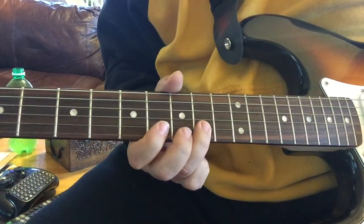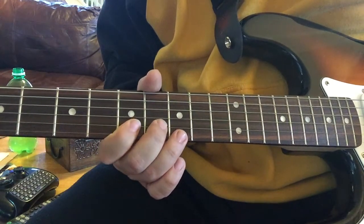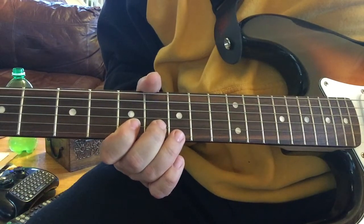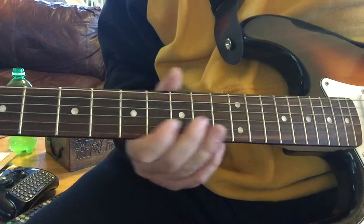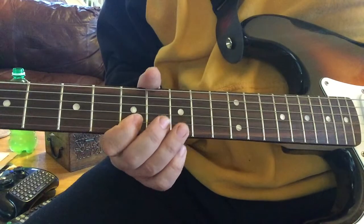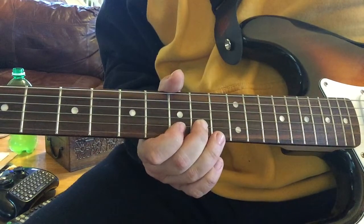And then we go fifth string, seventh fret. These are all seventh fret — if I've been saying five, I apologize. This is seventh fret. Seven, eight, nine. Do that a couple times.